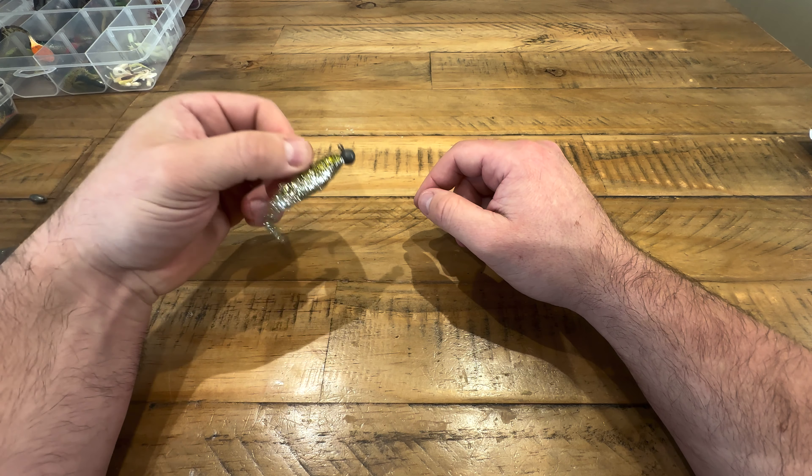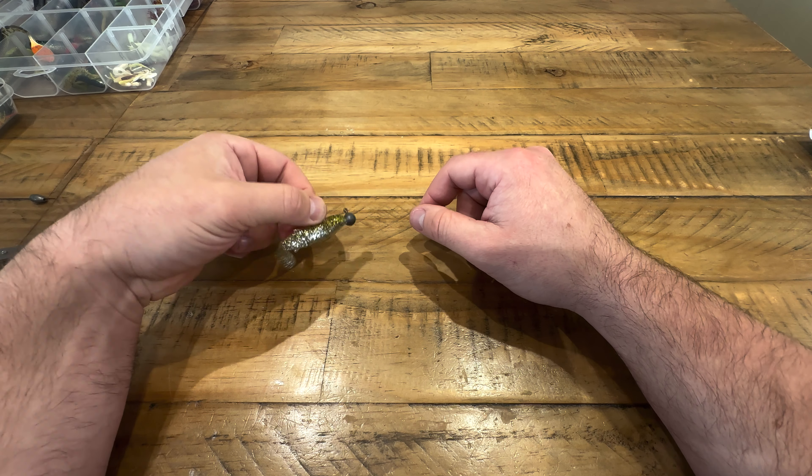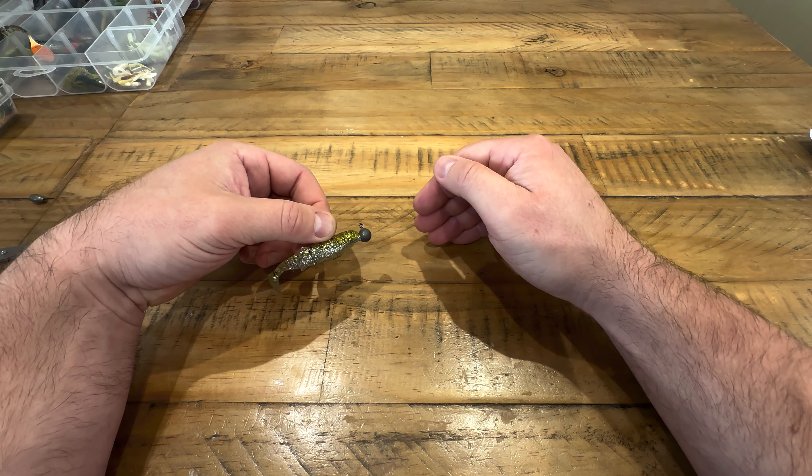Then you can start varying it — you can let it drop down to the bottom, bring it back up a touch, let it drop back down. You can count it down so it's a few feet off the bottom. Once you know how long it takes to sink — say it sinks in five seconds — you can let it sink for four and start bringing it across. It's a really versatile rig.